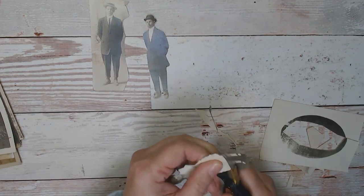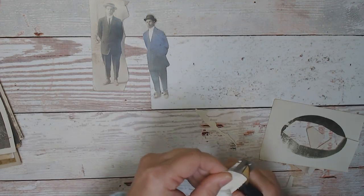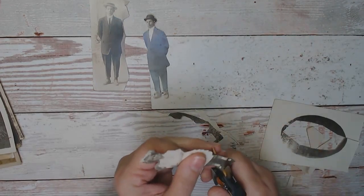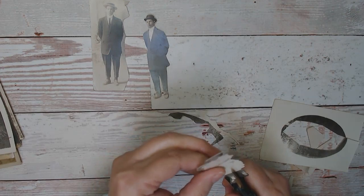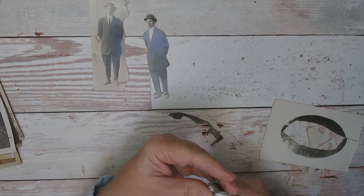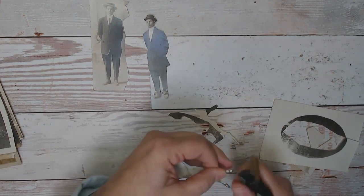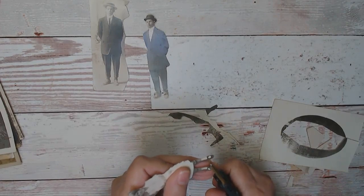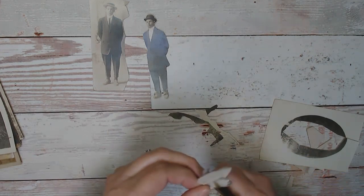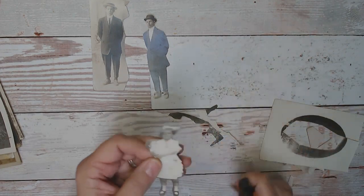These old photographs seem to be a dime a dozen at antique stores and estate sales — people, for the most part, don't want somebody else's old photographs. Having a little bit of a hard time distinguishing between her hair and the trees there, so you have to be a little careful while you're cutting these out. When I got up this morning it was 35 degrees and just starting to rain — if it had been two degrees colder we would have had snow. We've had an absolutely gorgeous fall — the leaves were the boldest and brightest colors I've seen in probably the past five years since I've been back in Maine.